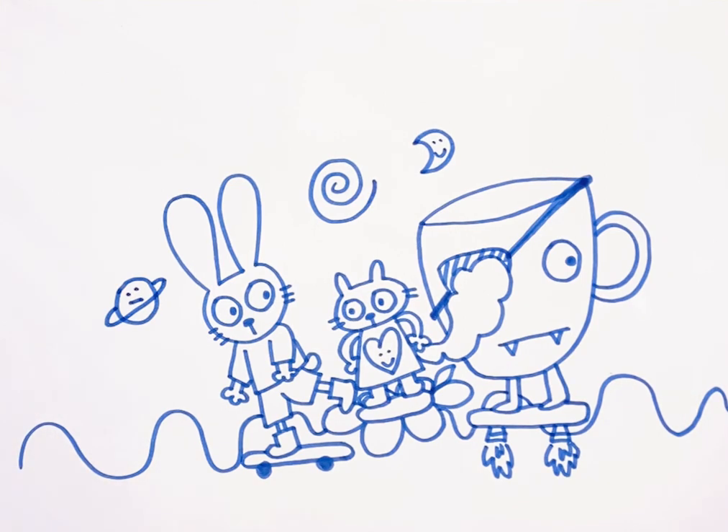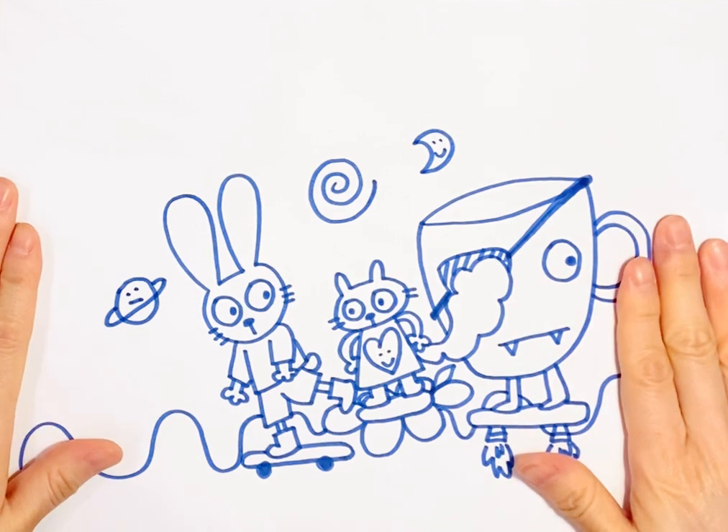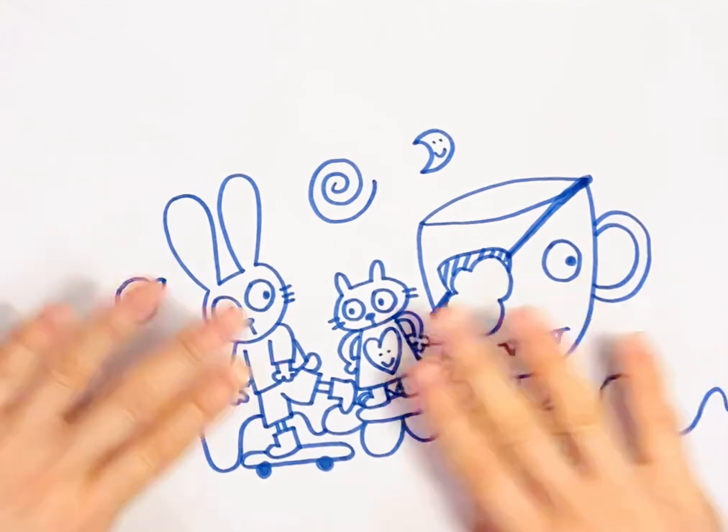Okay, the drawing is done. Thank you for watching. Bye.